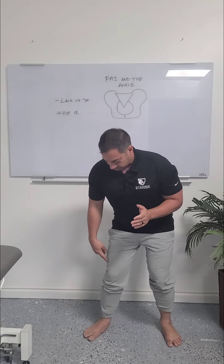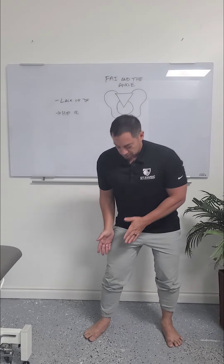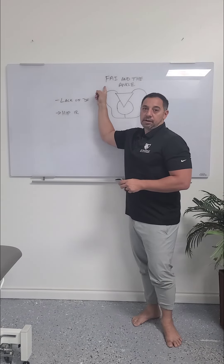That spin out will actually set up the need to cave in somewhat, and that's going to put the femur into internal rotation. Remember, this is internal rotation of the femur — and that's the position that hip impingement and FAI do not like.